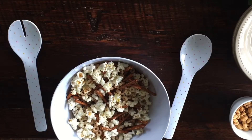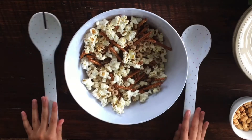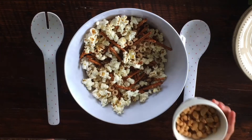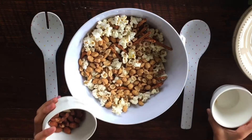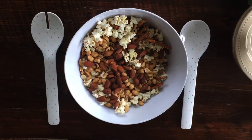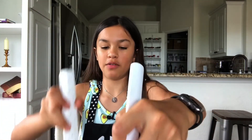Now after I mix this, it looks very well mixed. Now we are going to add the nuts — my peanuts and my almonds. You can always add more or less of anything you wouldn't like eating or that you'd like more of. Customize it to yourself and what you like.